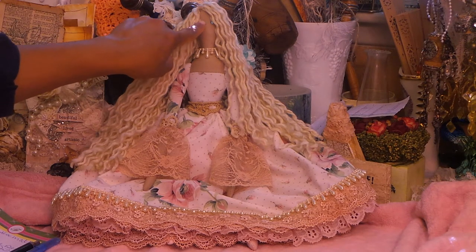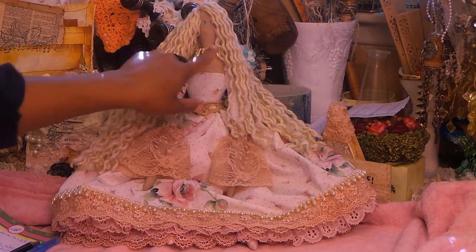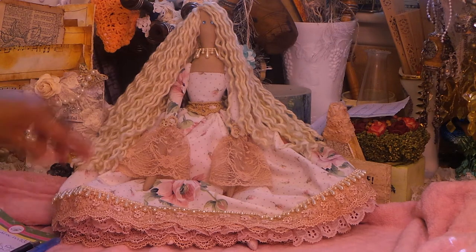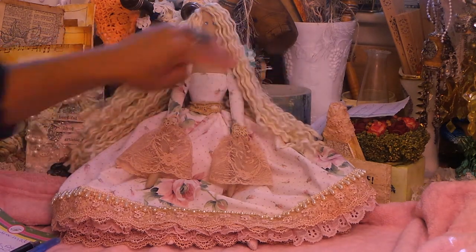For the eyes I used some rhinestones, some blue ones, and some Hobby Lobby bead trim for the necklace. Let me just show you guys everything.